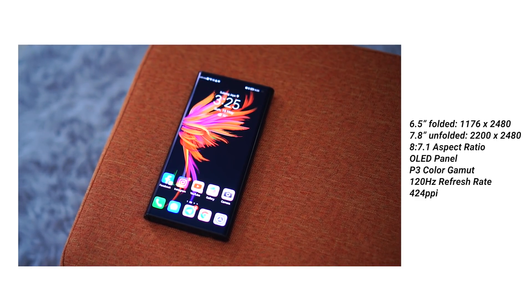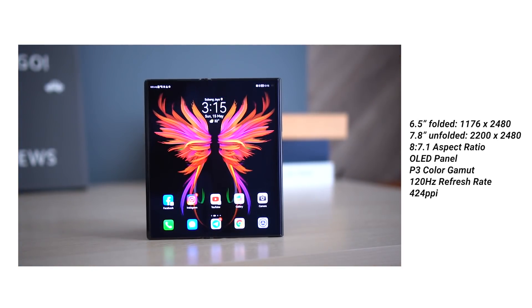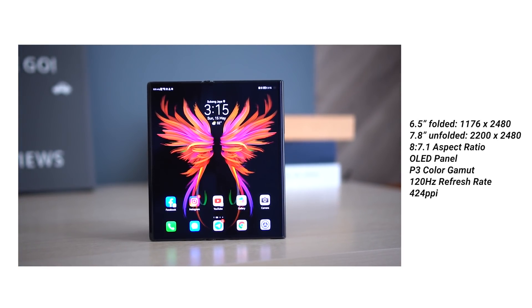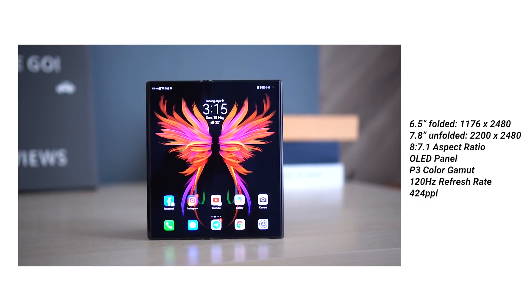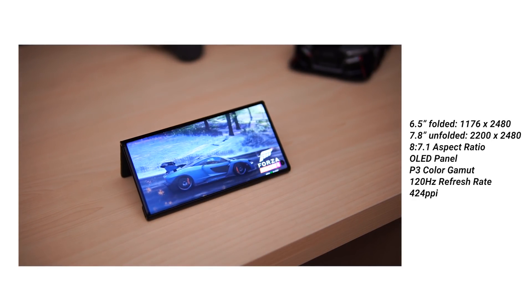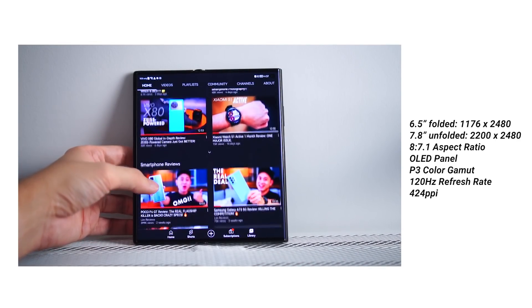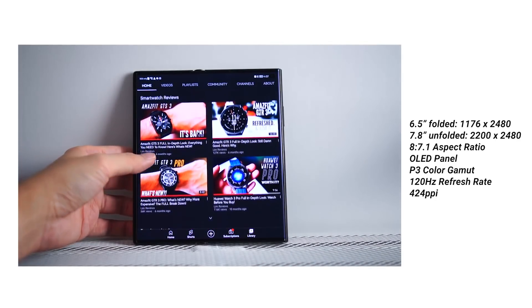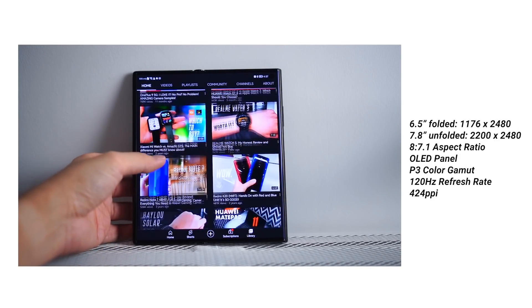For the display specs: when closed it's a 6.5-inch OLED, and when extended it's a 7.8-inch OLED. It supports a 120Hz refresh rate, 1 billion colors, and DCI-P3 color gamut. Pixel density exceeds 400 PPI, so everything will be crystal clear on the Huawei Mate XS2 with very nice contrast levels and sharpness.